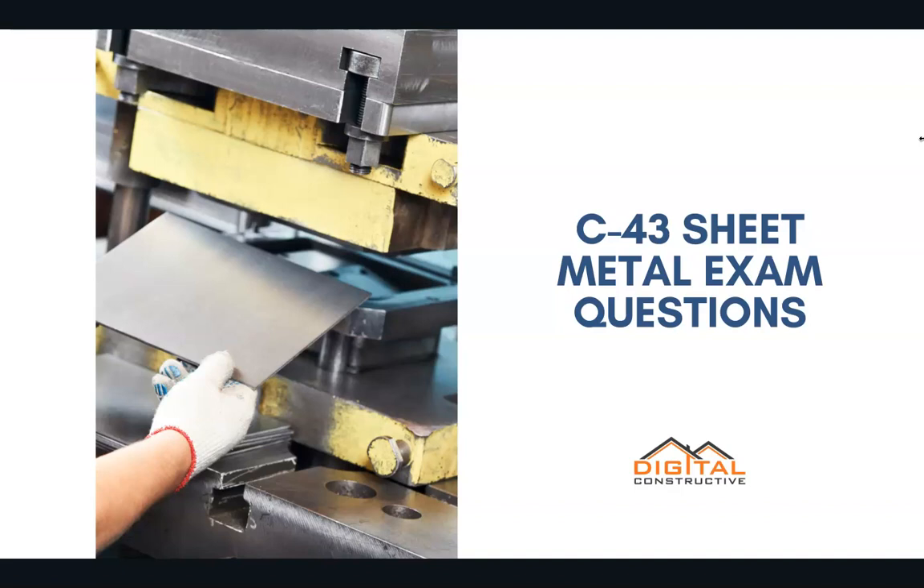Welcome to DigitalConstructive.com, and in this video we're taking a quick look at a few C43 sheet metal exam questions.